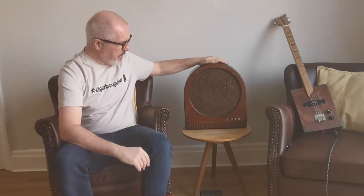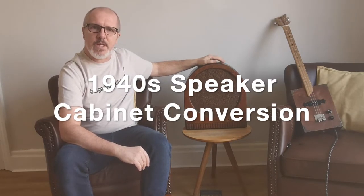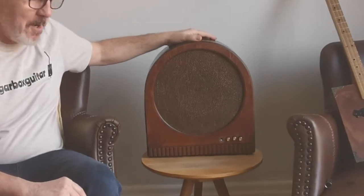Hi, you might remember the speaker cabinets I found on Facebook Marketplace. It was advertised as a 1940s speaker cabinet and I thought it would make a nice little practice amplifier for my cigar box guitar.